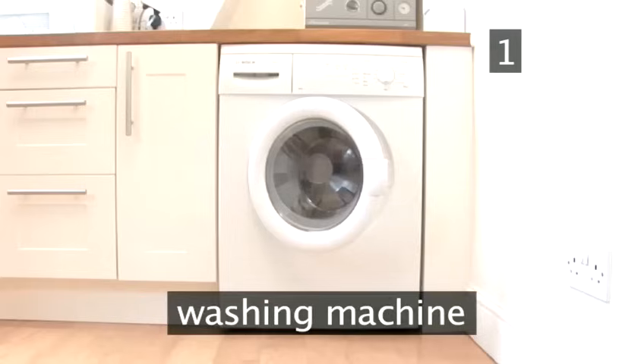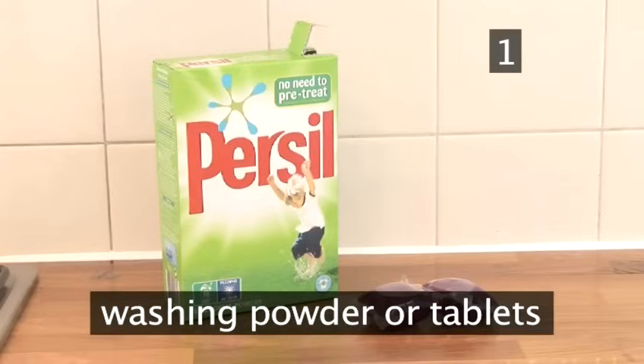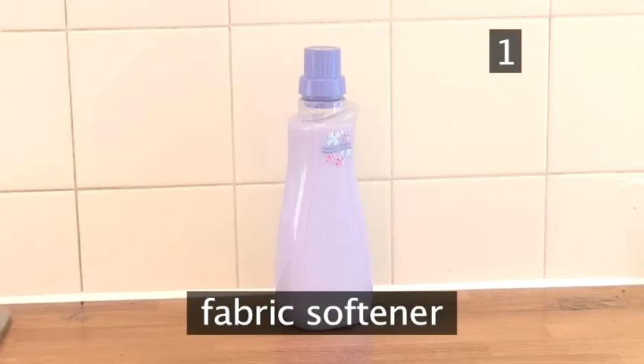Step 1. You will need one washing machine, one pile of dirty laundry, one box of washing powder or tablets, and one bottle of fabric softener.